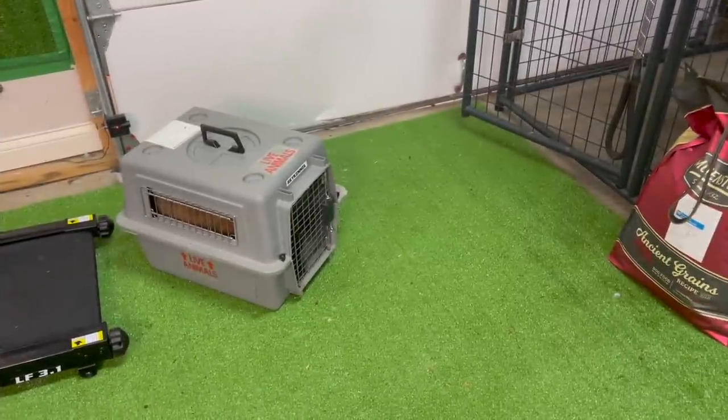I do have to start this video with a little bit of a disclaimer because I actually heavily rely on the crate during this process and it takes place over many weeks. So if you're not quite sure how to crate train your puppy, I will leave a link to my video Crate Training 101. You're definitely going to need to be utilizing the crate as a part of this process. So here's how we begin.